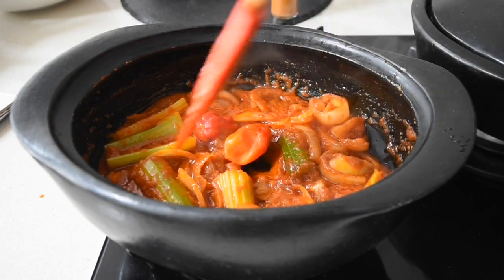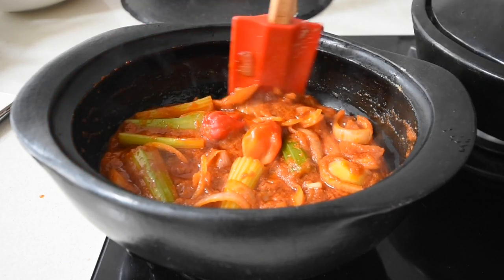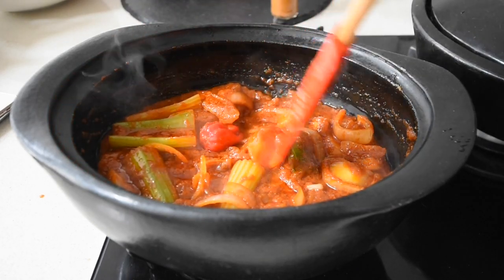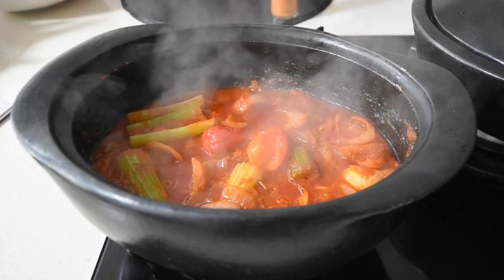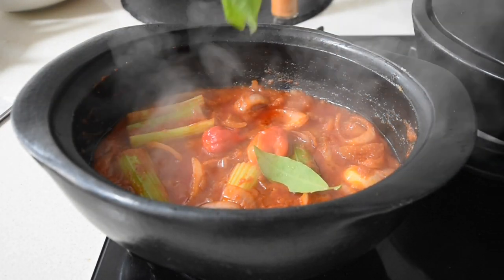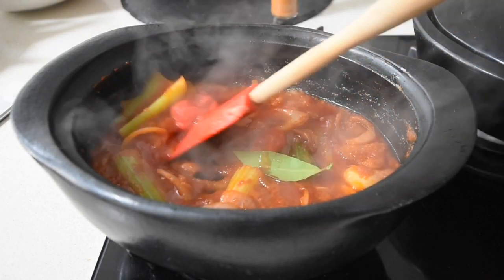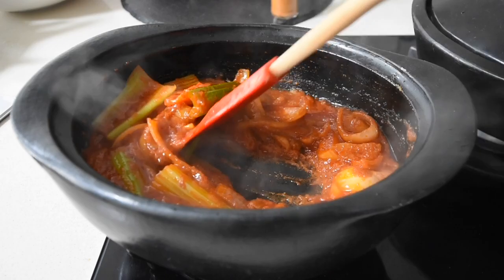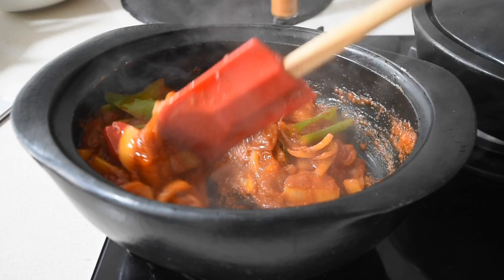You guessed it — more chilis! Bear in mind you can reduce the amount of chilis you use. Next I'm adding my fresh bay leaves — you can use dry ones, no problem. A few people have asked where I get fresh bay leaves; I'm lucky my neighbor has the tree, but I know Sainsbury's in the UK does stock them.